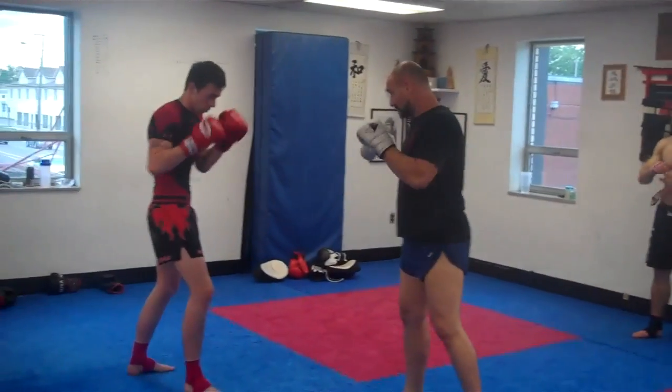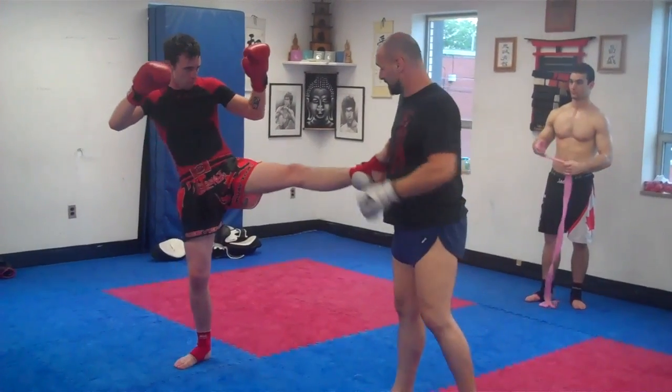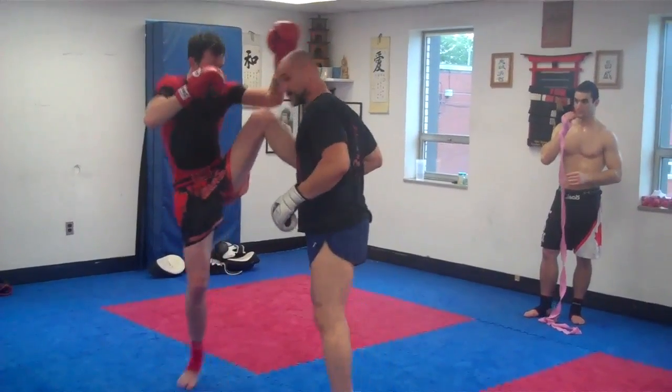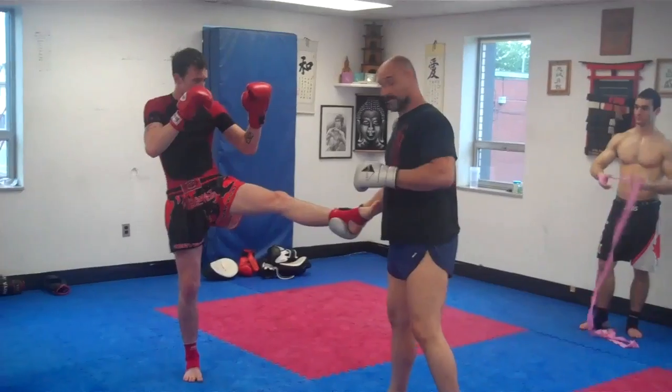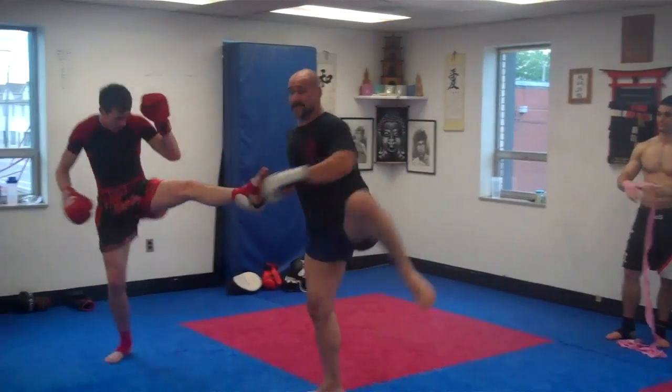What I'm going to do is I've been covering up, I catch and I actually keep it here. Now some of the dangers of this is he can bend his knee up and actually smack me in the head. So be careful that when you take it, you take it to the outside, keep him off balance, and then push kick him.